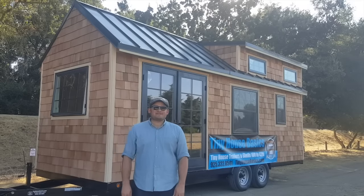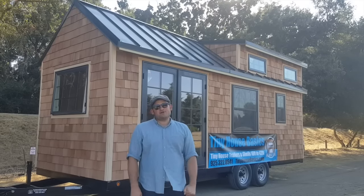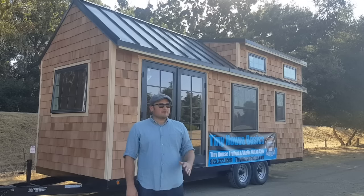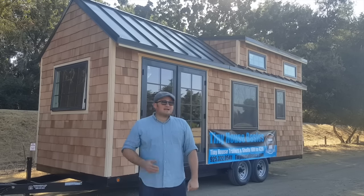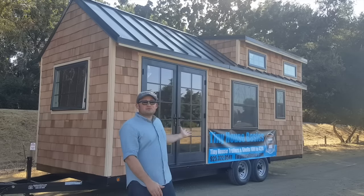This is Joshua from tinyhousebasics.com, and we are here to show off our latest tiny house shell build. We built this for our customer — it will be going to San Diego after this. We are calling it the Rubicon. It is 24 feet long, 102 inches wide, and it has lots of upgrades. We have cedar shakes on the outside and these beautiful French doors.